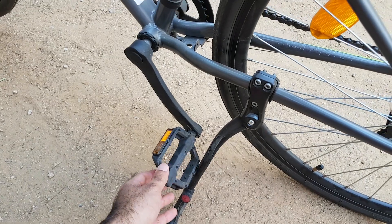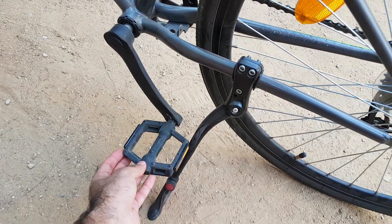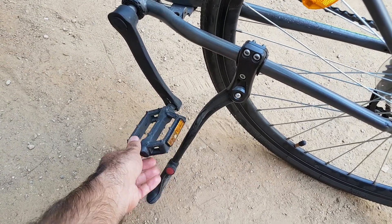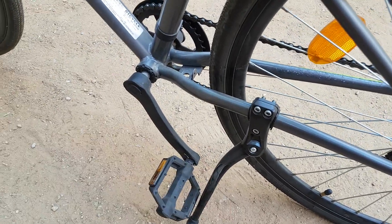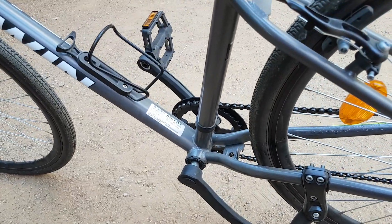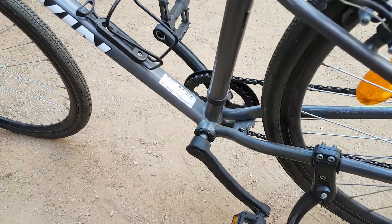The pedals and cranks are a simple hard plastic type material, and they look quite solid and rugged.